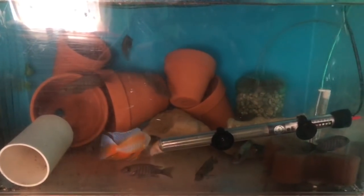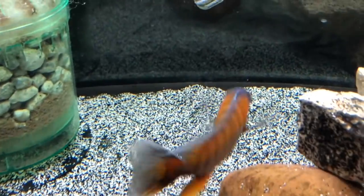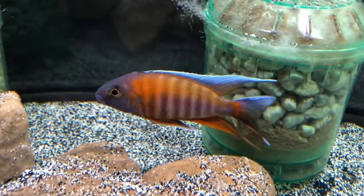Hey guys, welcome to another video. Today's is simple - we just get to see some crazy looking fish, so let's take a look at some amazing African cichlids.